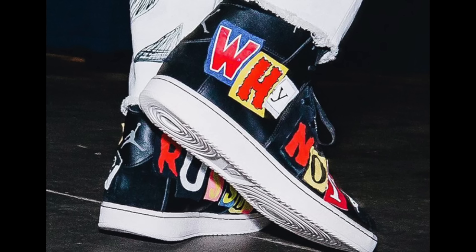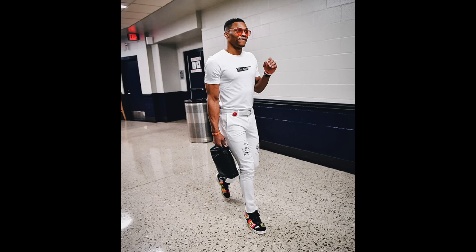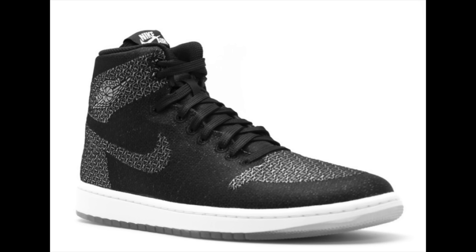Before the Oklahoma City Thunder took on the Golden State Warriors last night, Russell Westbrook was seen in a new pair of his signature shoe, the Jordan Westbrook 0.2 'Why Not' PE. It features a black base, white on the midsole and outsole. The highlight is 'Why Not' on one side and 'Russell' on the other, with letters cut out in a ransom letter style. I highly doubt this pair will release, and if it did, I'm not sure how many people would pick these up.